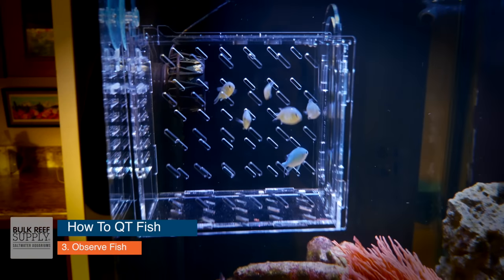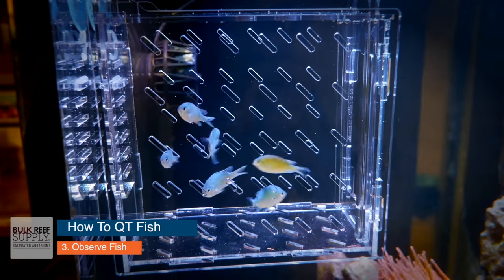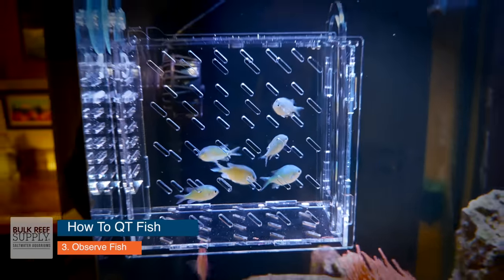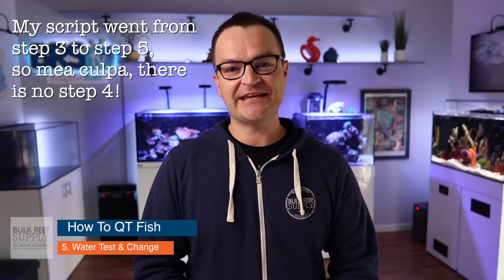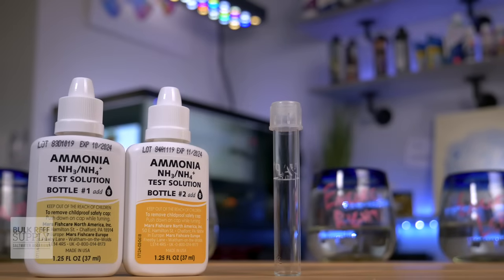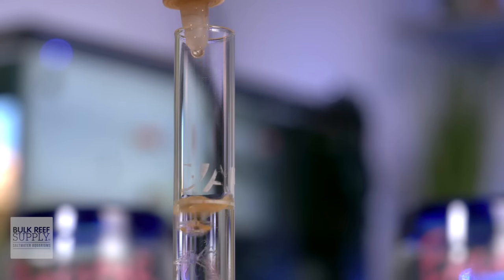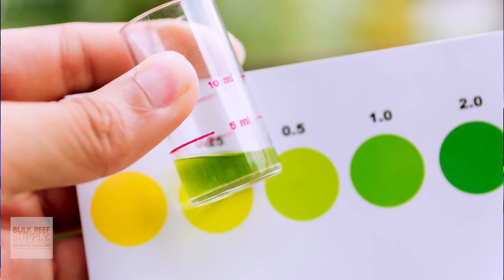You can separate aggressive fish by putting them into a breeder box, or put some mesh or egg crate down the middle of the tank to create two separate areas. Step number five: water test and water change. Until you have a good understanding of how quickly the ammonia level is rising, I would test daily. Some fish tolerate ammonia better than others. I like to perform water changes as the ammonia creeps to around 0.25, and especially as it creeps closer to 0.5 parts per million.